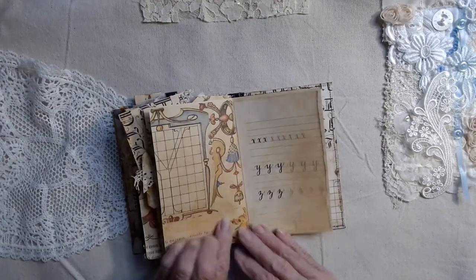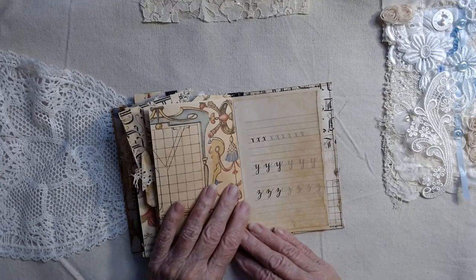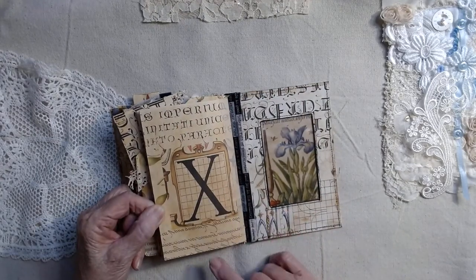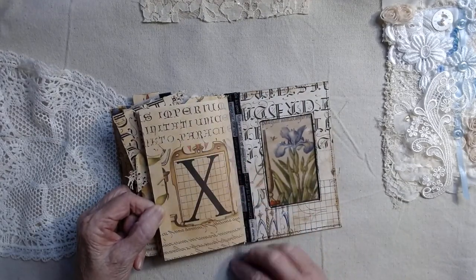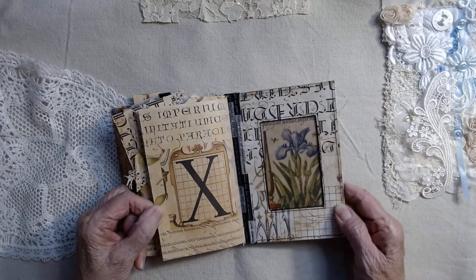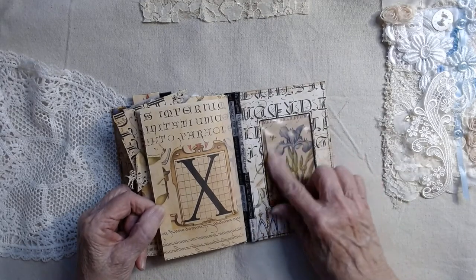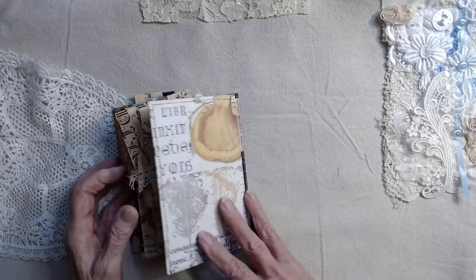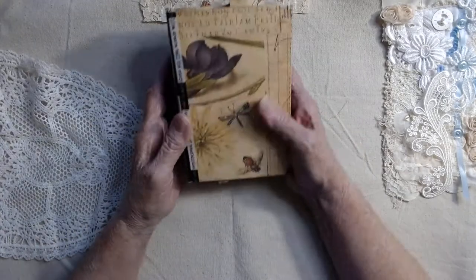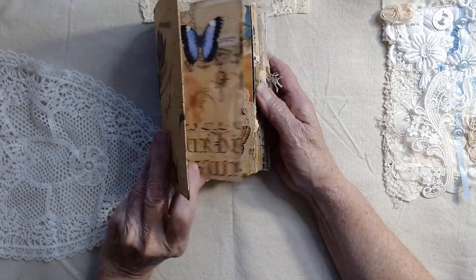Then you will have this collage page — Took did this; it's out of her digital kit. Look at the color in here — very large letters. It's very pretty; I really enjoyed the coloring on it. Then XYZs here in the back. Here's your letter X and more of her wonderful letters in here. Then this is your back page with the faux stitching across here and an iris that I decided to put in there because I love flowers.